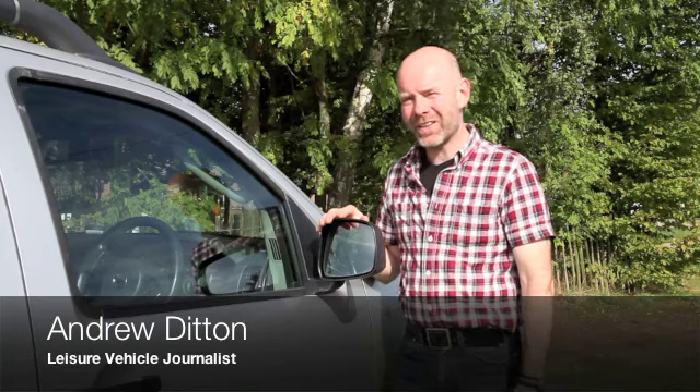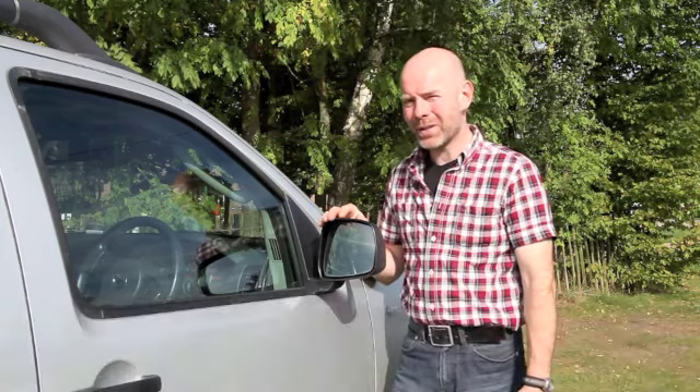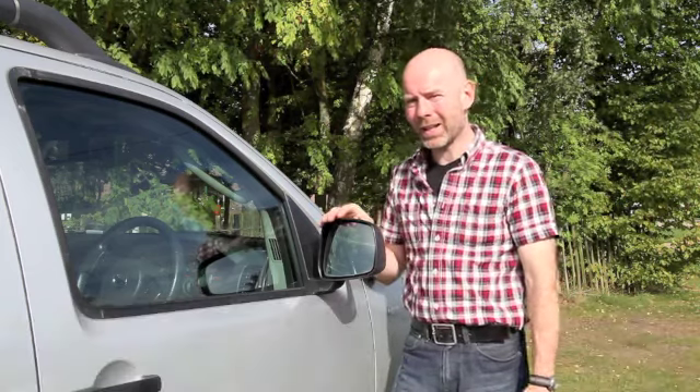Hello, I'm Andrew Ditton. Many of us with plain mirrors on our cars and vans have had a near miss on the motorway with people hanging in our blind spot.